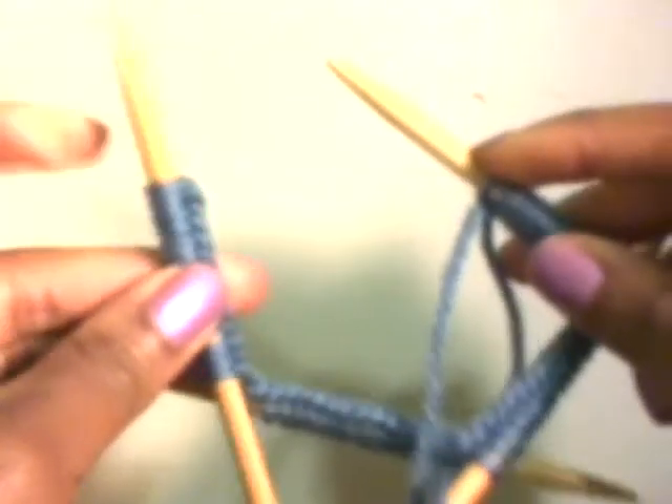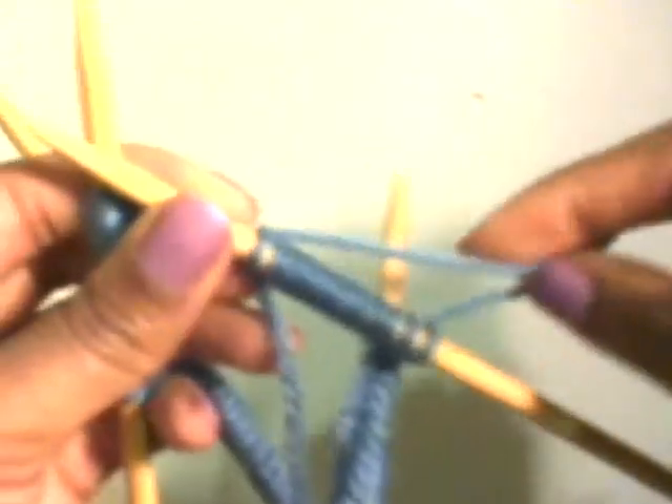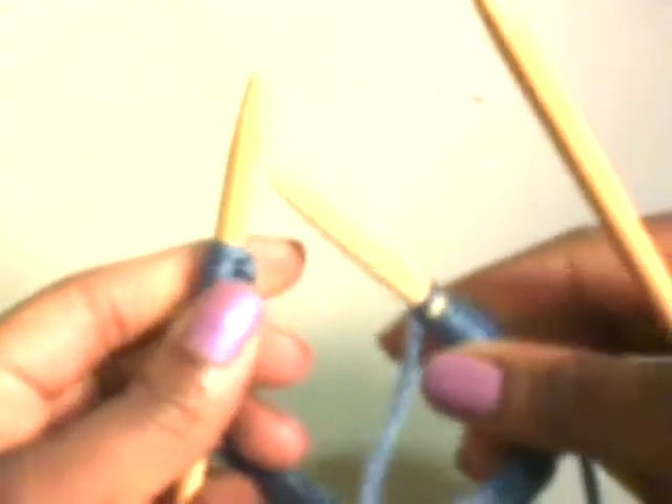Now it's time to join in the round. This is where you finished, and this is where you began — that's how you join the round. Using your fifth double pointed needle that came in your package. Make sure that you're not using your long tail cast on, and make sure that the yarn you're working with is the one that's attached to the yarn — that's very important. There's plenty of times where I get caught up and don't realize I picked up the wrong string out of the two that are hanging.